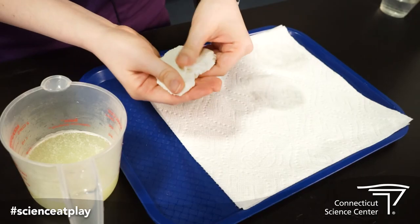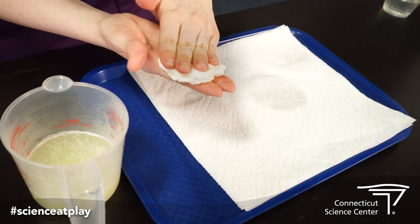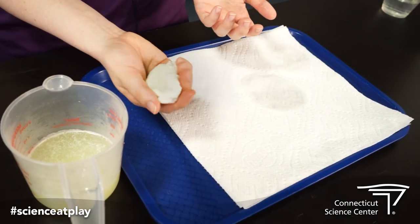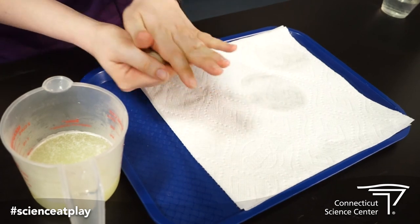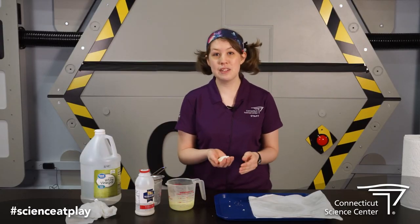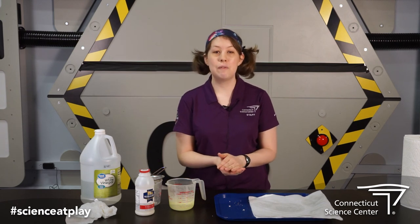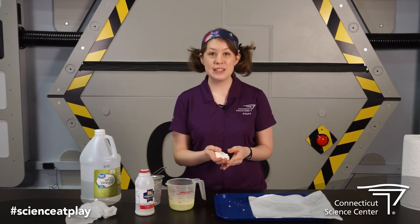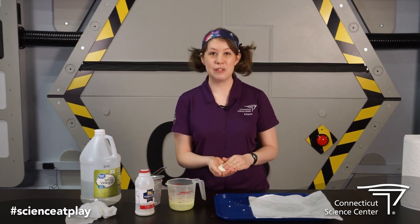I hope you enjoyed! Try out different ways, try different kinds of milk, see what will happen. I hope you enjoyed this experiment today. So if you want to check out some cooler experiments and things to do at home, you can always check out our blog for more Science at Play things from the Science Center. Thanks guys for joining us and we'll see you again soon.